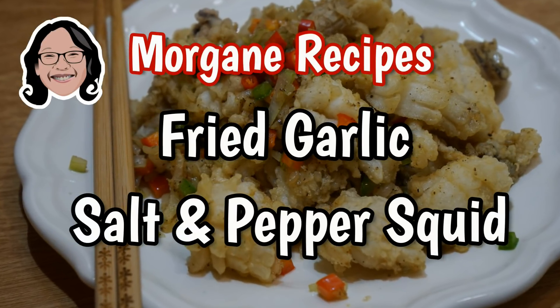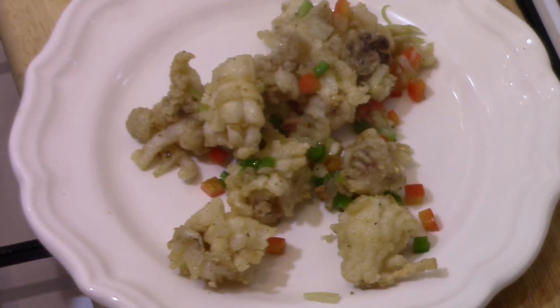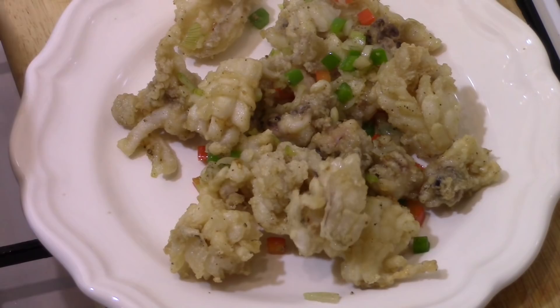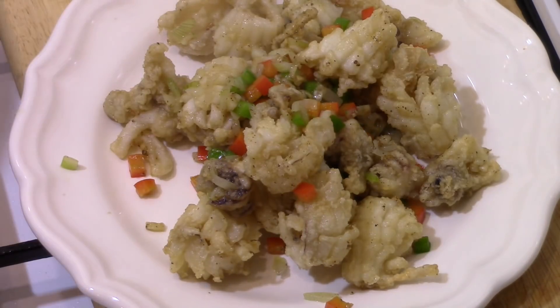The perfume of these fried squid with garlic reminds me of the holidays and walking in the narrow streets of Barcelona. From time to time I like to eat this dish as Spanish tapas.